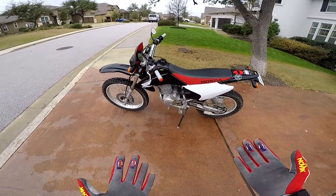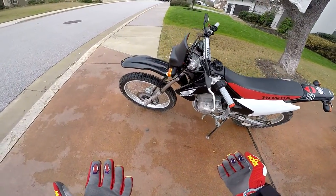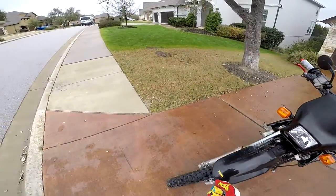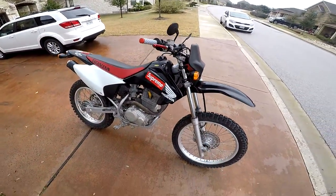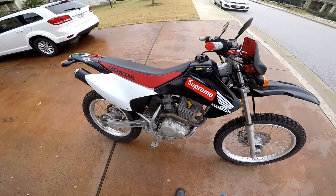Today I'm going to be reviewing my Honda CRF230F. It's a 2003. It's a four-stroke, air-cooled bike.